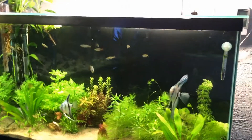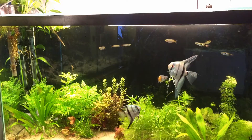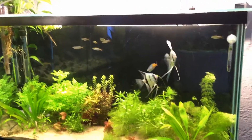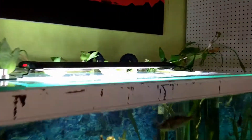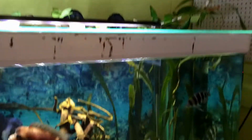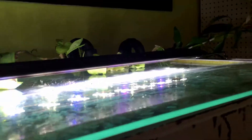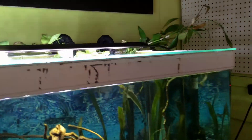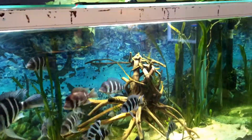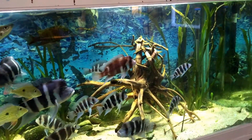Another thing plants need to grow well is good lighting. Lately the trend is a lot about LED lights, but you have to make sure those LEDs are for plants. This is a Marineland LED for plants — it's a different spectrum, a lot more white and less blue than LEDs for reef tanks. So if you're going with LEDs, get ones that are specifically for aquarium plants, freshwater.